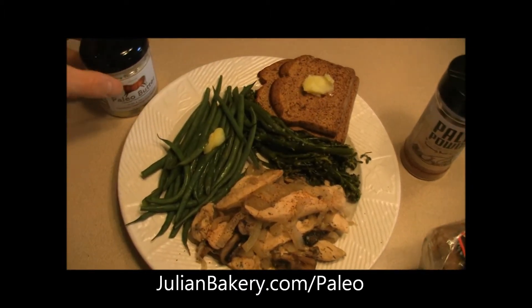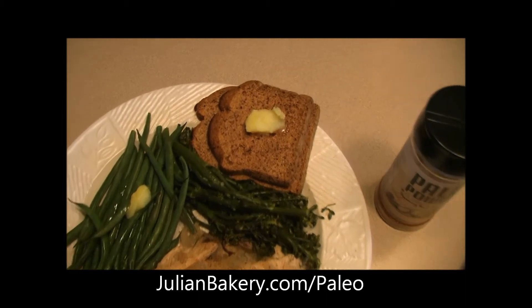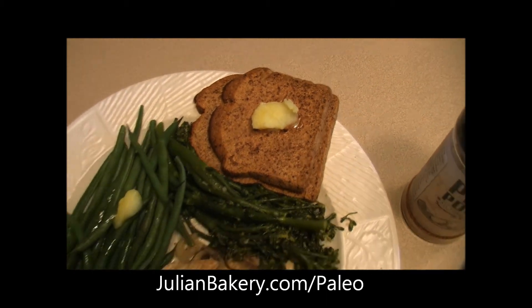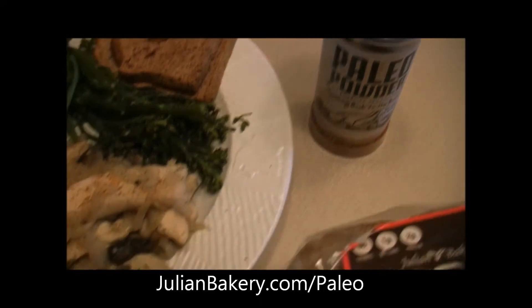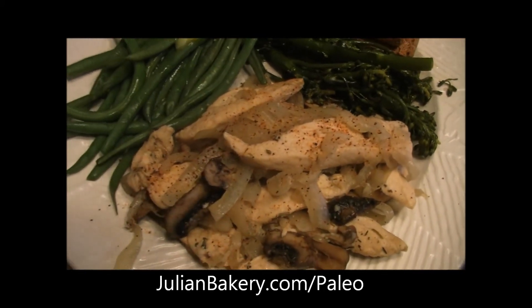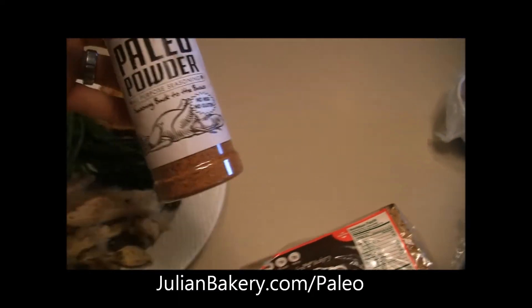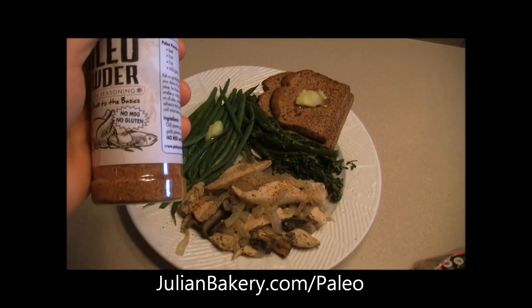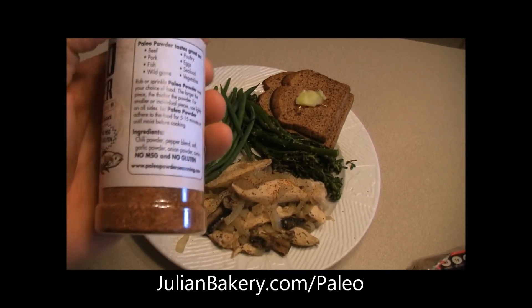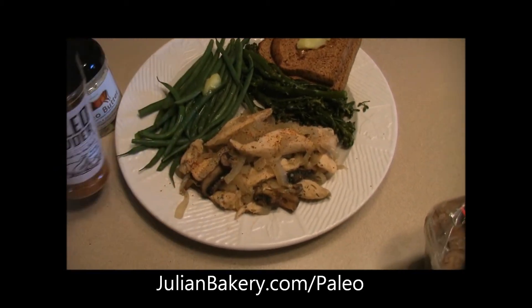Here's our finished product — we have our paleo butter slowly melting on our paleo bread along with the green beans. I also decided to throw a little dash of paleo powder right on top of my chicken. It gives it just the right amount of spice and flavor. This is also available through julianbakery.com — all natural, no MSG, no gluten, and it goes great on a ton of food.